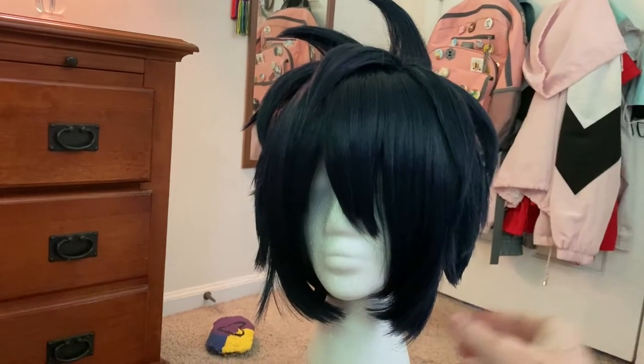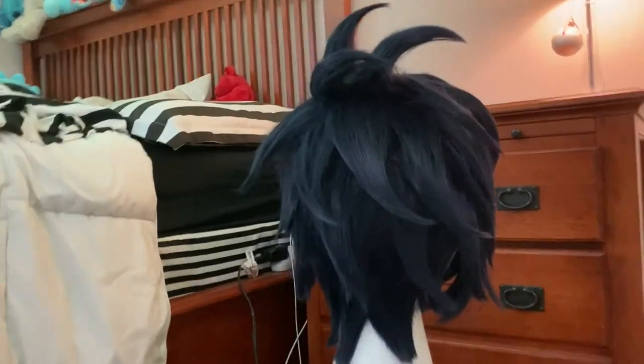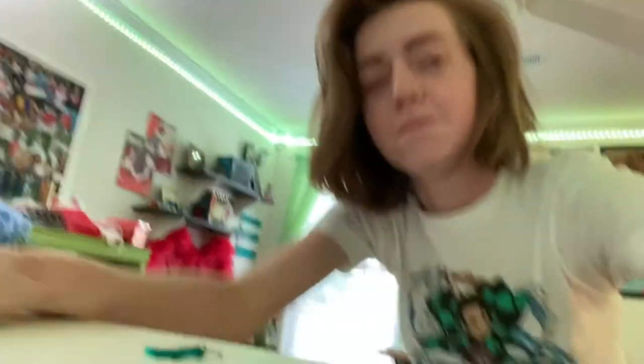All right, here's what we're working with currently. This side looks really good. We're gonna go with that. I tried it on and I don't like it. Gonna think over that one a little bit more. But until then, let's move on to Shigaraki for a while.